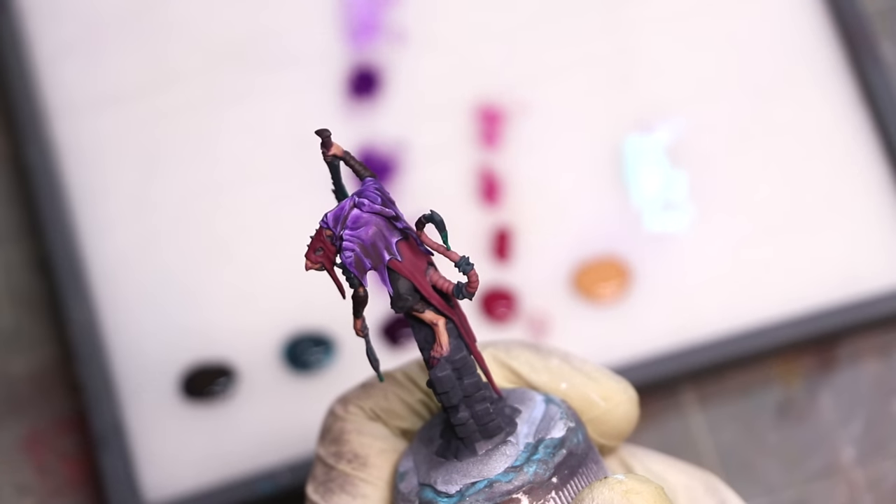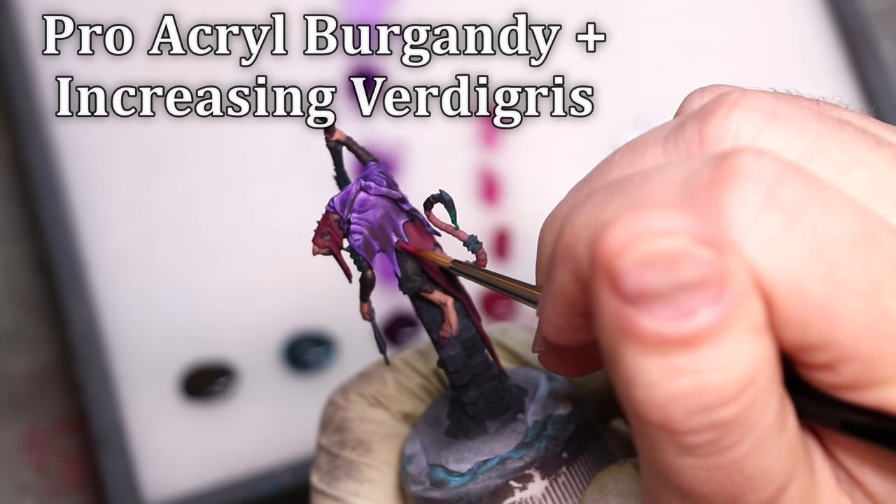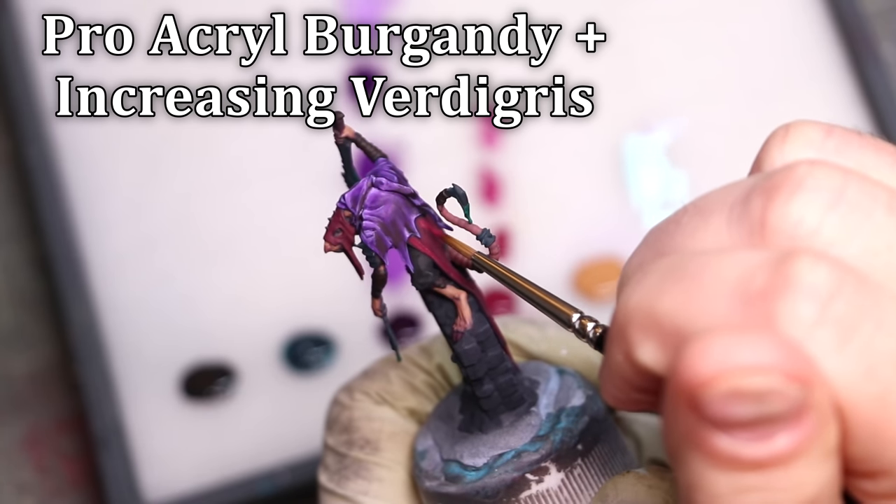It makes everything look really compelling and convincing. The reason it's credible is because it creates a singular lighting scheme. One of the most important rules in lighting is consistency. Using a shortcut like this, even if not totally realistic — and look, we're painting tiny plastic people, some part of this is about art and fun, not rivet counting and realism — it can still look credible because it's consistent. When the brain sees a consistent lighting scheme, it goes, 'yep, that works.' Remember: push to the top and to the sticky-outy bits.